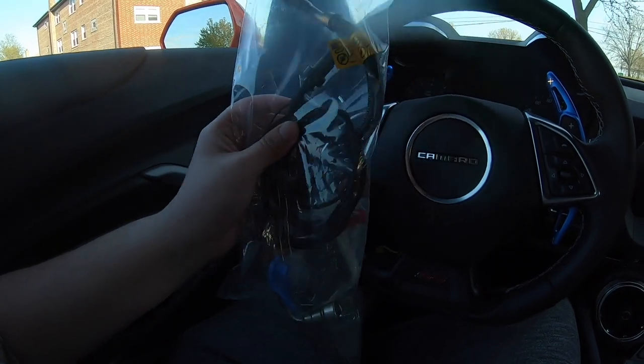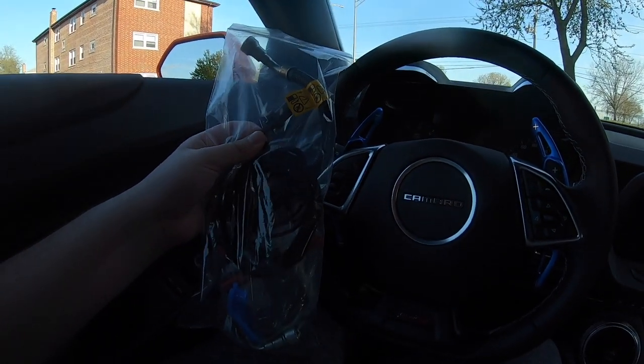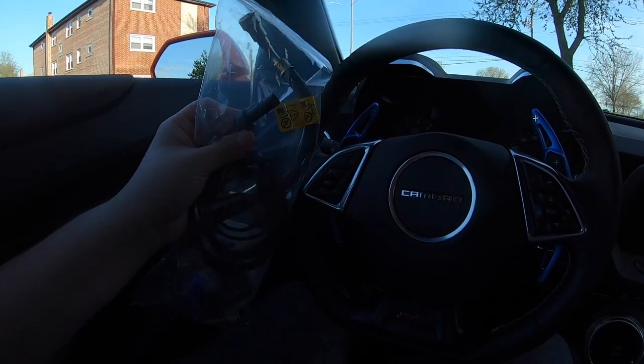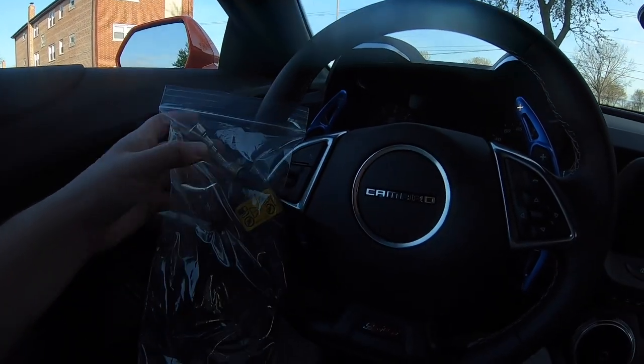I do have a 2019 Camaro that I will show you once I get outside. It's a 2019 Camaro SS. I traded in my charger and yeah, it's pretty much stock, but not for long, I promise you that. So alright guys, let's get started on this and I will show you the install. Shouldn't be too bad.